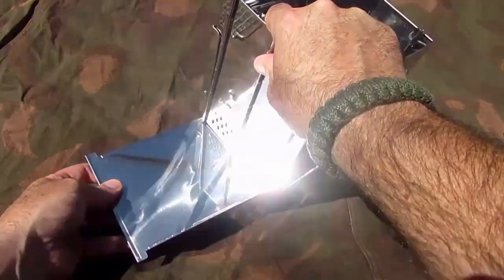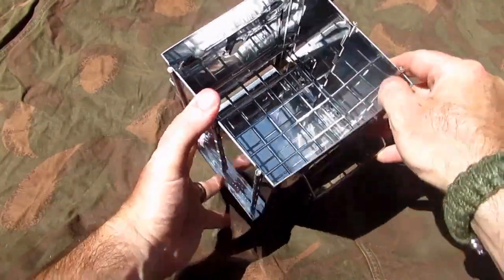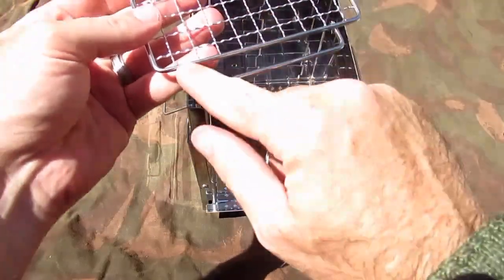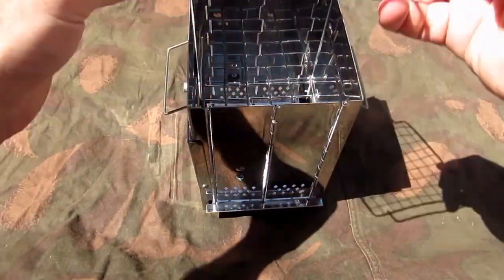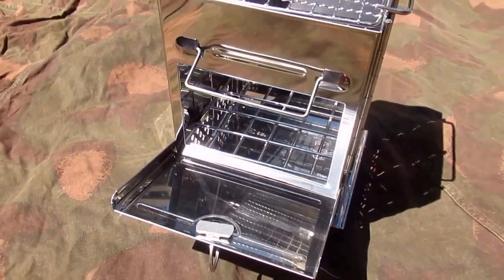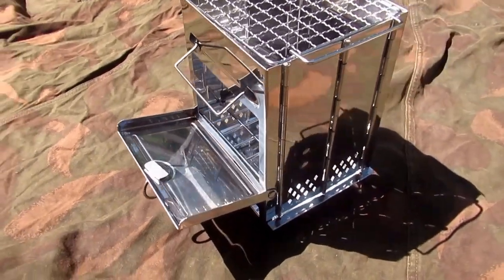We just slide this here underneath — it'll catch any ash. Pretty cool. And the grill on top — make sure you put this rim bit bottom side down to stop it sliding about. That's a good one. Look at that, look how shiny that is!